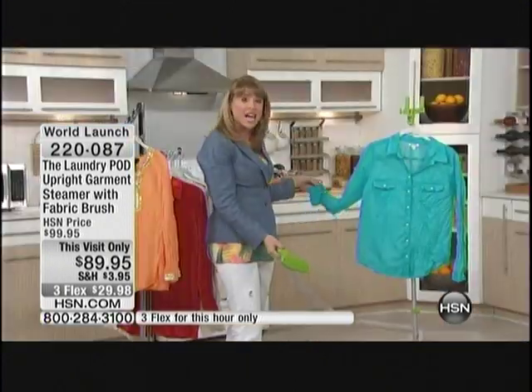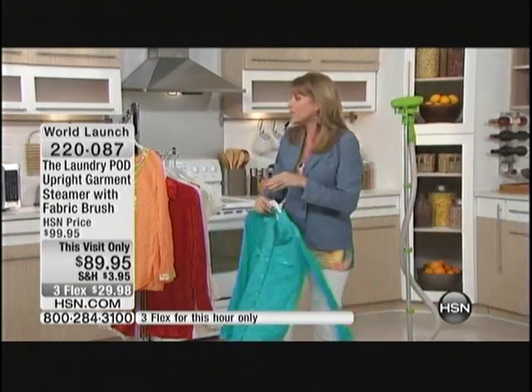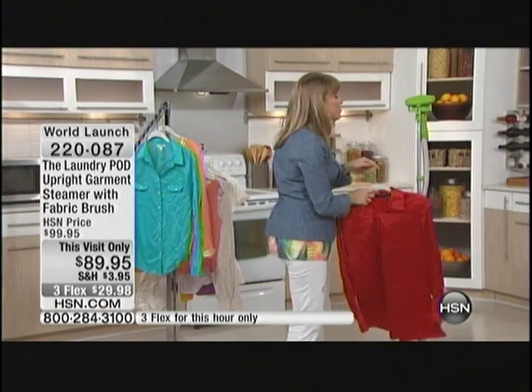A lot of people hate to iron — I was one of those people. Lucky for me, my husband was in the military, so he's great at ironing, but I happen to be a steamer girl. I really do love to steam things because it's just so easy.